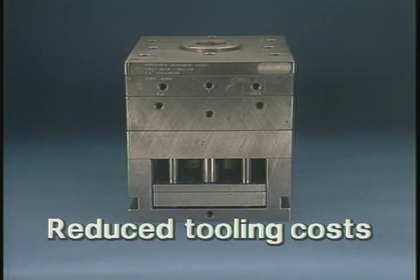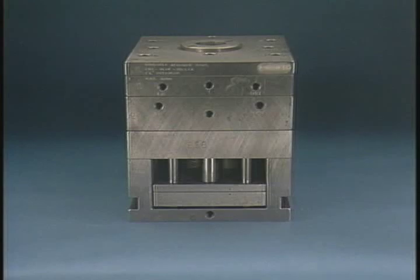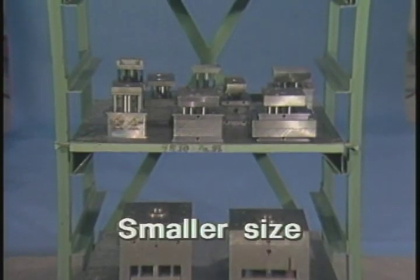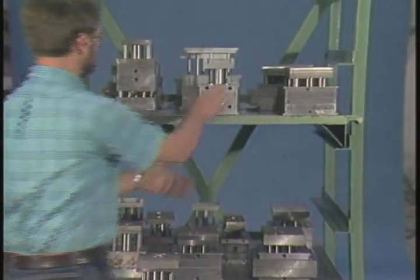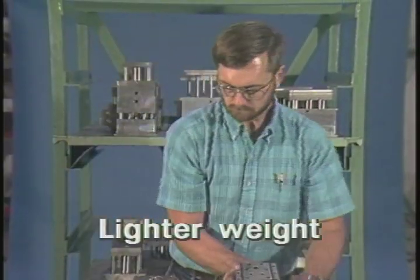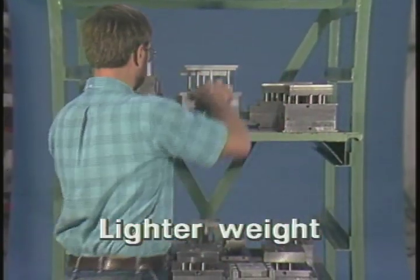over 50 percent on tooling costs alone. Only unit molds require storage space — the frame remains in the machine. The lightweight design and ease of removal of the mold encourages preventive maintenance and allows quick repair.